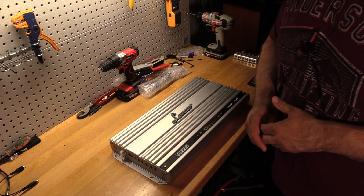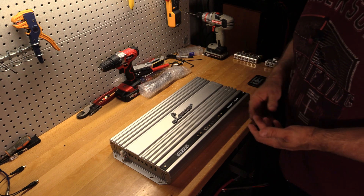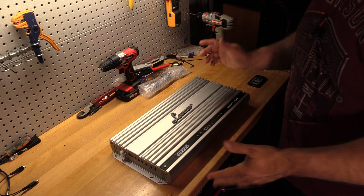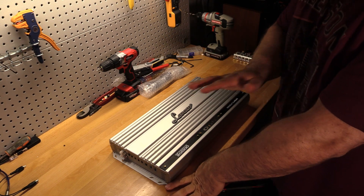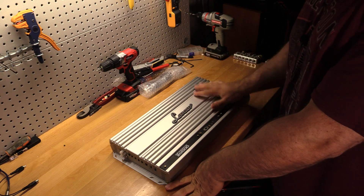It is not the most efficient 2000 watt amp I've tried, but it's not the 4000D — it's not like 40% efficient. I mean, it's okay, not great, especially for a Class D.